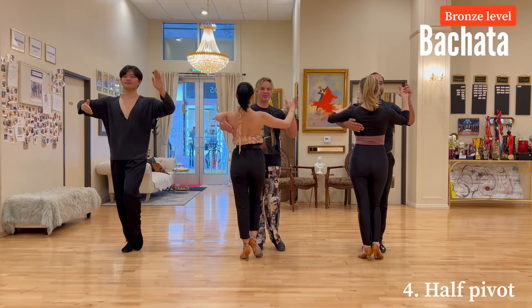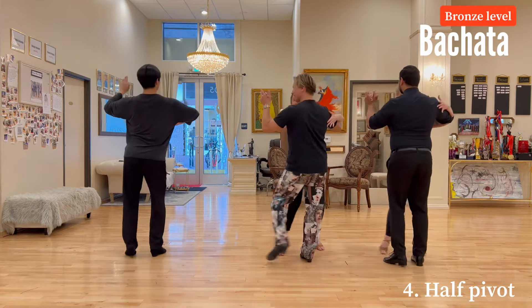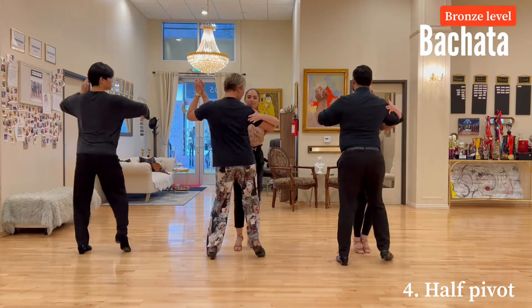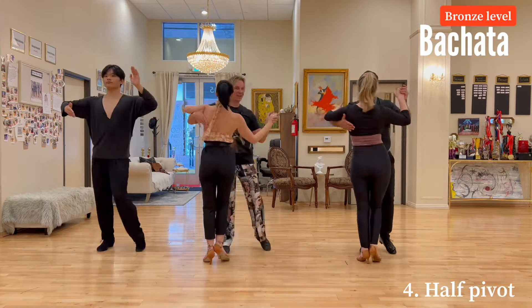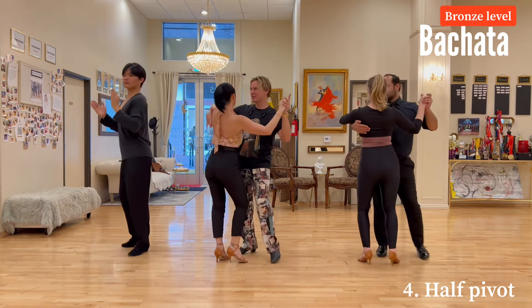Cha-cha bronze level half pivot — here we go. One two three four five six seven eight, one two three four five six seven eight. Little tip when we're doing the half pivot: each step you're doing side to side, and you slightly start to change direction.